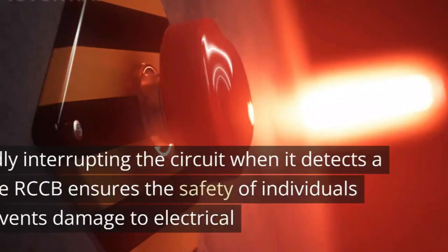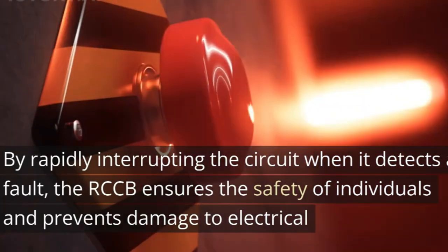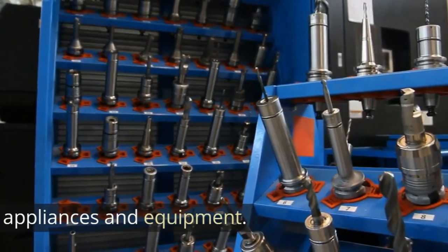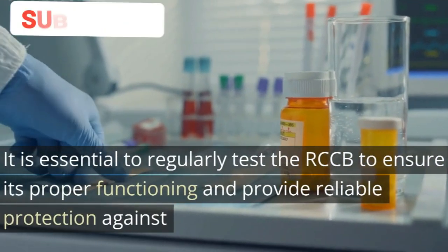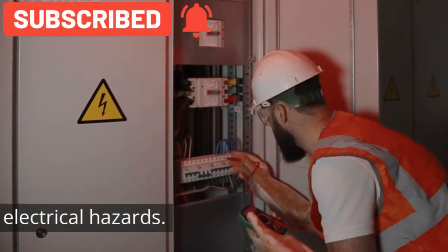By rapidly interrupting the circuit when it detects a fault, the RCCB ensures the safety of individuals and prevents damage to electrical appliances and equipment. It is essential to regularly test the RCCB to ensure its proper functioning and provide reliable protection against electrical hazards.